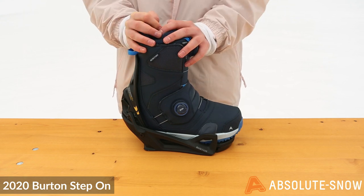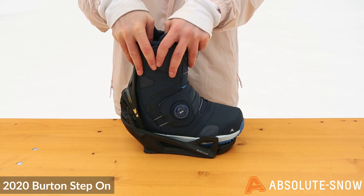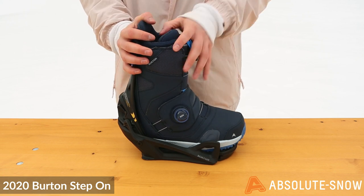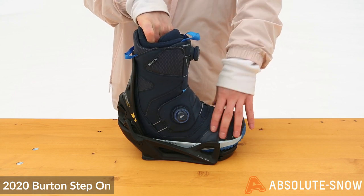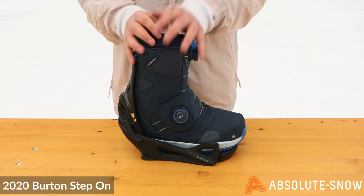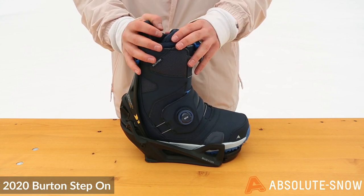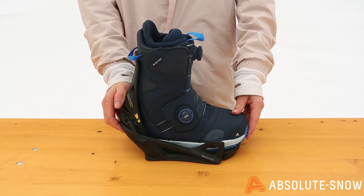Regarding the binding and who it's for — this really is a binding for the whole mountain, for all abilities. You'll find it won't hold you back in any way, and arguably it is a more responsive binding than your usual strap binding, because your boot physically becomes the binding. I am a massive fan of this system — it couldn't be made any better. Super easy, super simple, and really has been revolutionary to the binding and boot game. Here we have the 2020 Burton Step On.